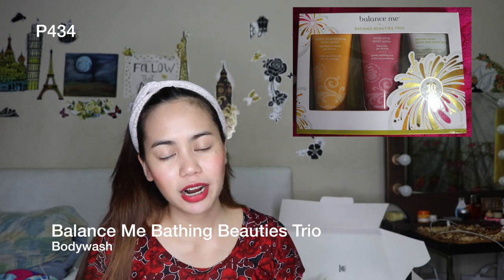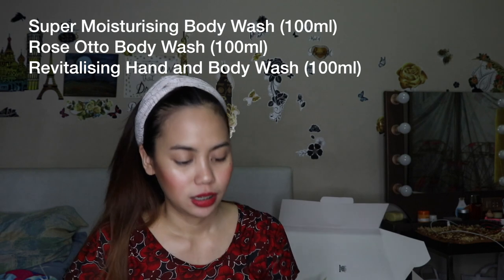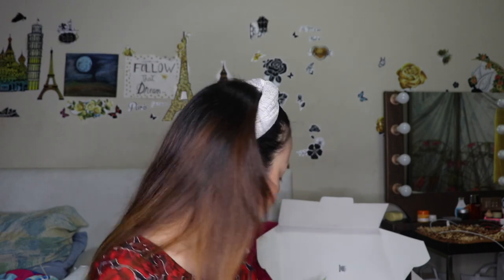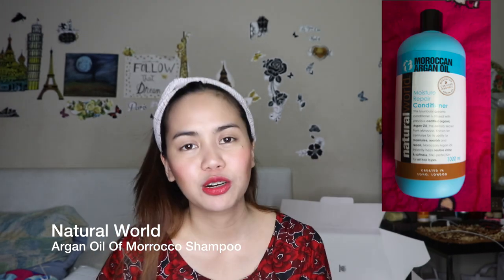I also bought body wash — the Balance Me Beating Beauty Trio. I got it for only P434, and it includes three items: the Super Moisturizing Body Wash, Rose Auto Body Wash, and Revitalizing Hand and Body Wash. What's great about these is they're 99% natural. I also bought their Argan Oil of Morocco Moisture Rich Shampoo for only P251 — and it's a large 1,000ml bottle. It came with a conditioner too but I've already been using it. My hair needed time to adjust to the conditioner at first because it felt a bit stiff, but after a few days my hair got soft.